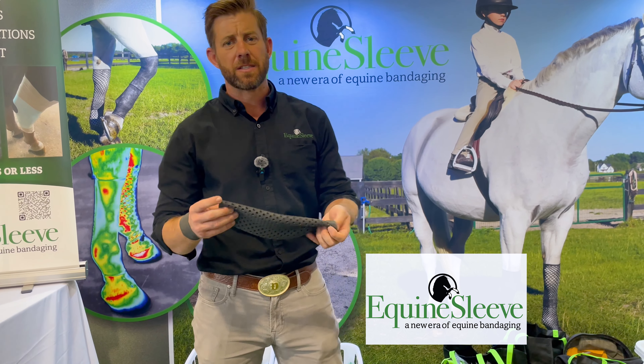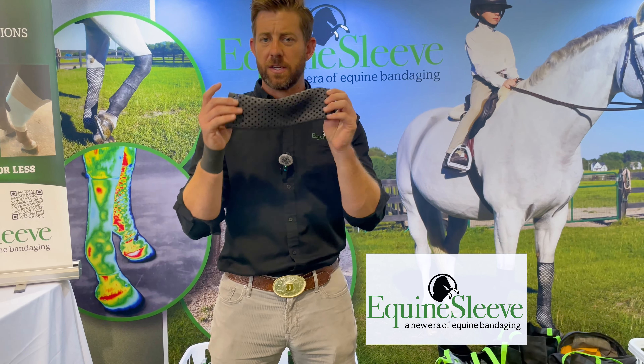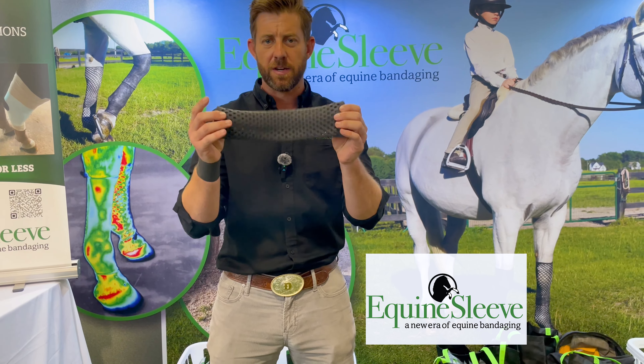I just want to tell everybody about Equine Sleeve — the material it's made out of. This is not fabric. It's insanely stretchy. It feels almost like a rubbery silicone type, but it's not. This is latex-free.